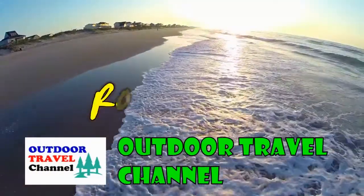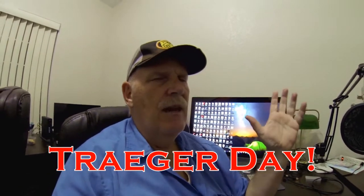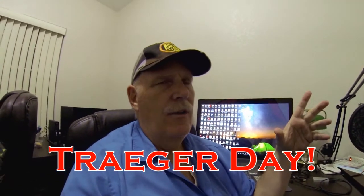Outdoor Travel Channel with Robin Shuri. Hi guys, this is Rob. Today is a Traeger day and I'm making something I've never made before — I saw it on another video.